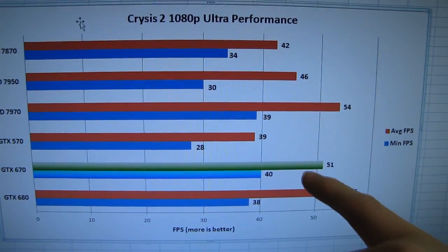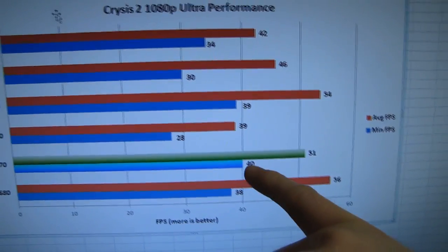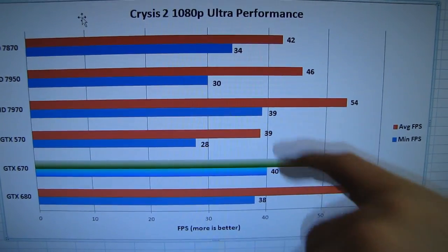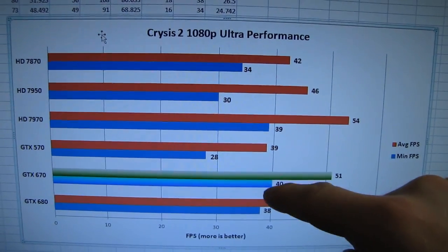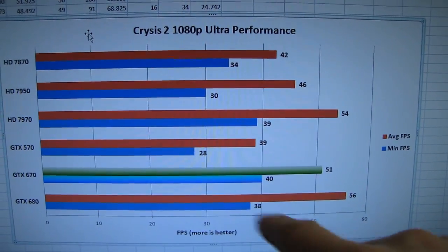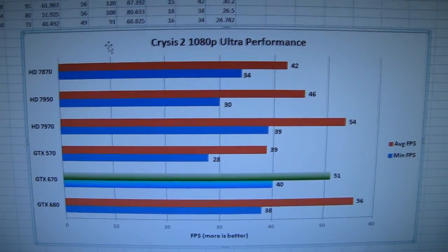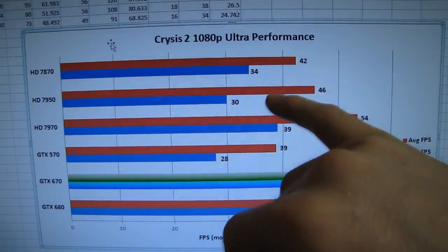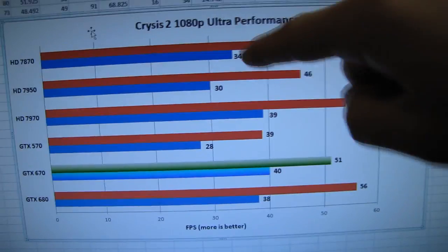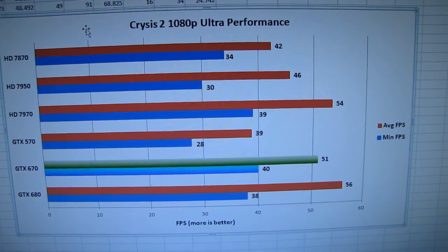Here is the Crysis 2 1080p ultra performance. The GTX 670 puts in a very strong performance — while the average frames per second are below the 7970, the minimum frame rate of the 670 was actually above the HD 7970. So when you see a dip in the action, you'll see pretty much the same dip with a 670 as with a 7970, which is outstanding. When compared against its more similarly priced competitor the 7950, the difference becomes much more pronounced, although the 7950 is an outstanding overclocker.